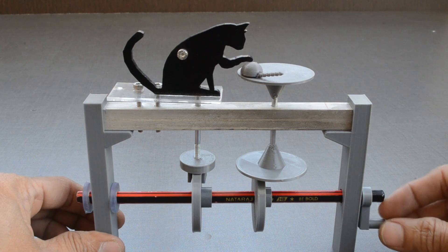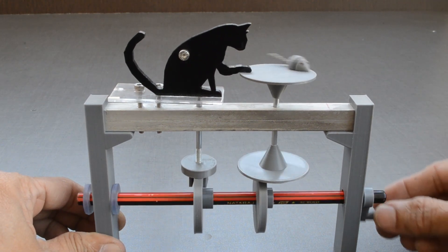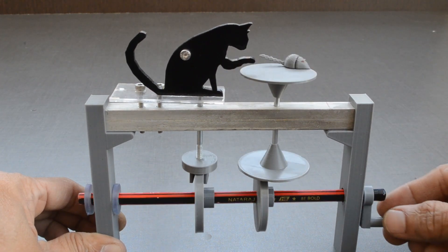By adjusting the position of the round cam with respect to the follower, the mouse can be made to move slower, faster, or even change its direction.